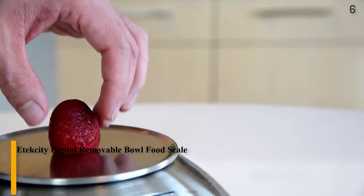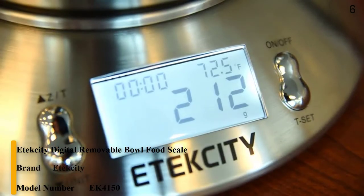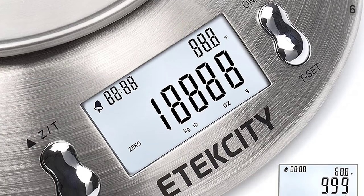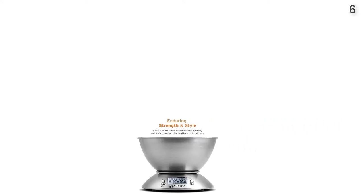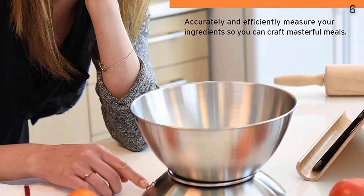Number 6. The Ittexity Digital Removable Bowl Food Scale features high-precision strain gauge sensors that help ensure accuracy. Includes a temperature sensor and alarm timer. Stainless steel finish provides a durable and easy-to-clean surface. The 2.15L bowl is detachable for easy cleaning and measuring versatility. Includes an auto-off feature and a backlit LCD display for easy readability in any lighting setting.